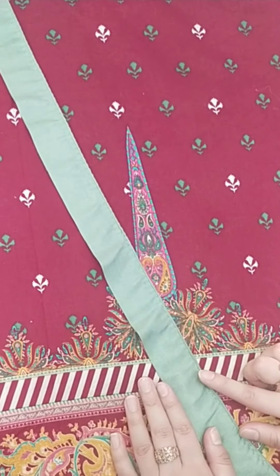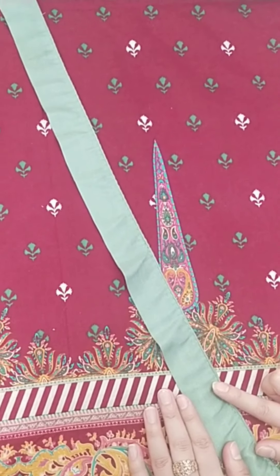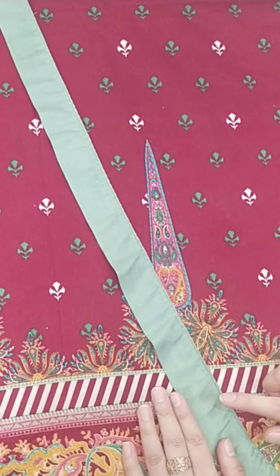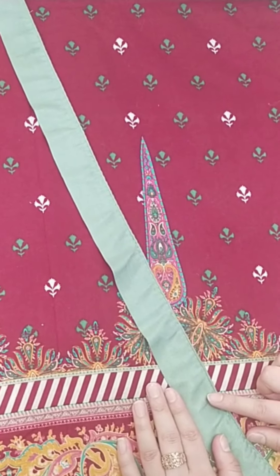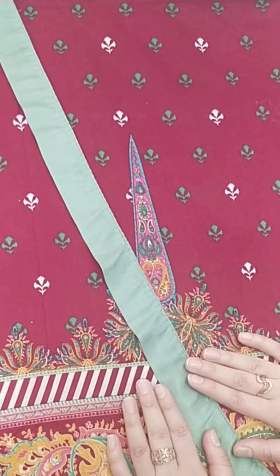I am going to tell you a simple way to put piping. Whoever you are watching my videos, if you haven't subscribed, don't forget to subscribe. So let's start the video.